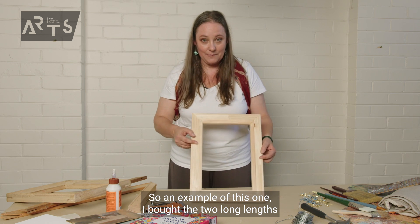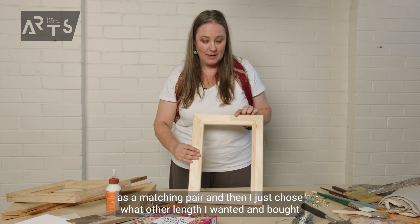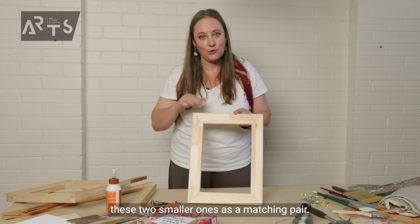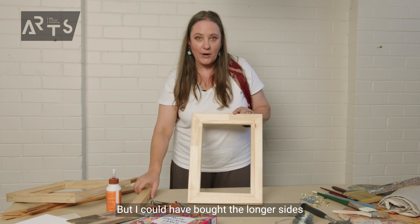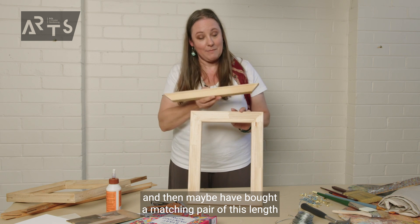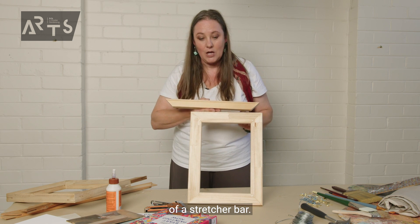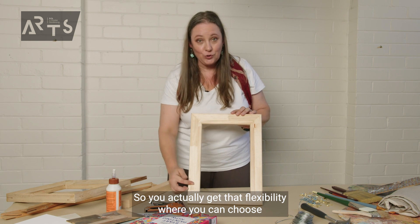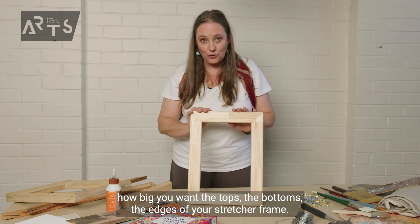For example, I bought the two long lengths as a matching pair and then I just chose what other length I wanted and bought those two smaller ones as a matching pair. But I could have bought the longer sides and then bought a matching pair of a different length stretcher bar, so you actually get that flexibility where you can choose how big you want the tops, the bottoms, the edges of your stretcher frame.